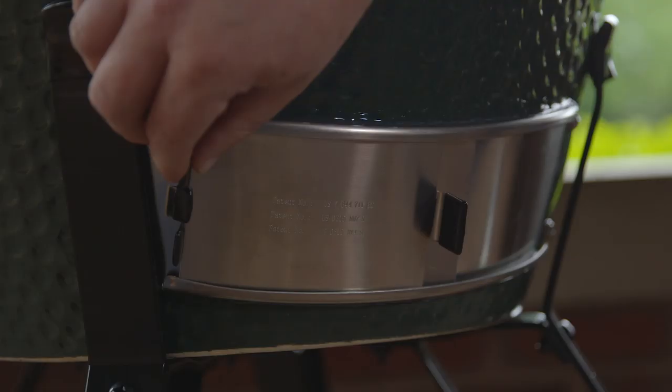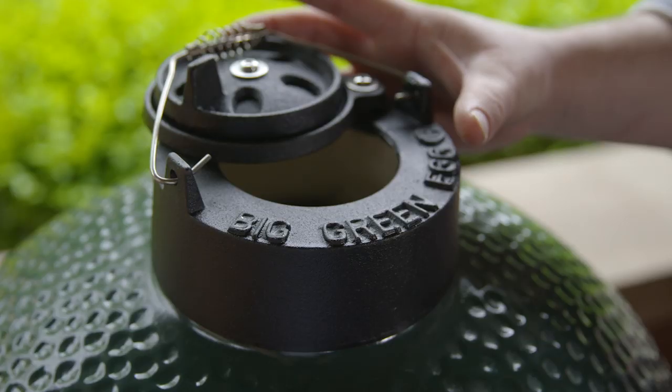Both grills have a stainless steel draft door. The Kamado Joe has a removable ash pan for easy cleanup; the Big Green Egg does not. For secondary air control, the Big Green Egg has a cast iron chimney cap, while the Kamado Joe features a cast aluminum, weatherproof control tower top.